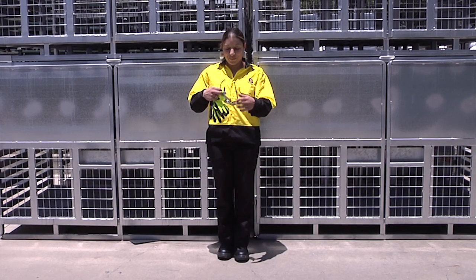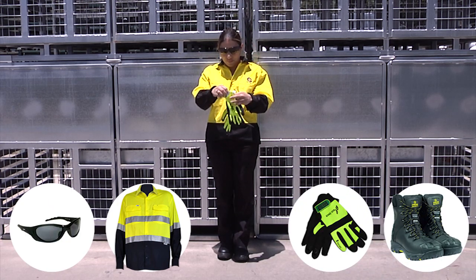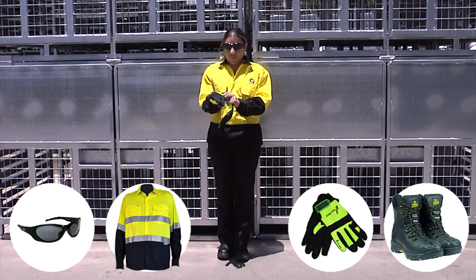Ensure you are wearing long sleeves. Put on gloves and protective eyewear. Personal protective equipment, including the requirement for long sleeves, is essential.